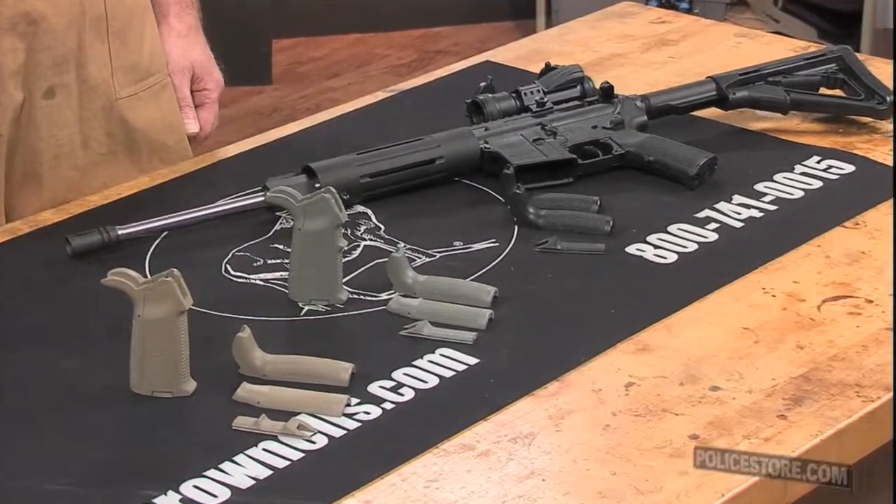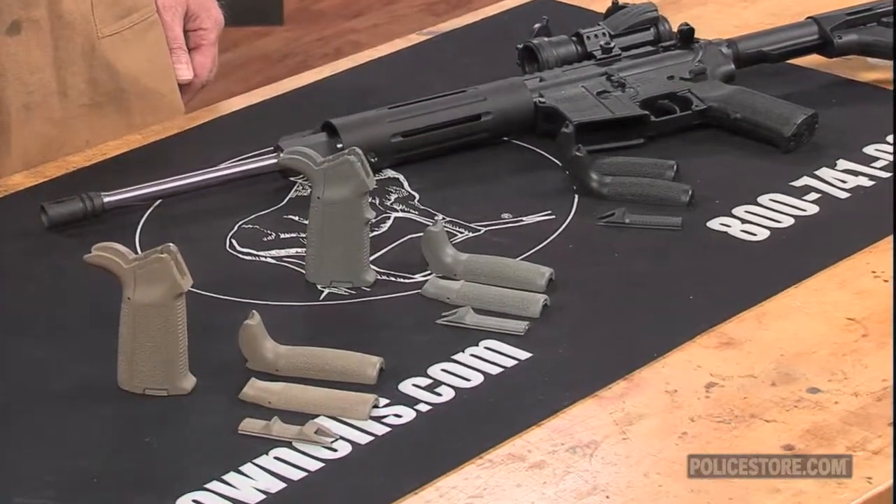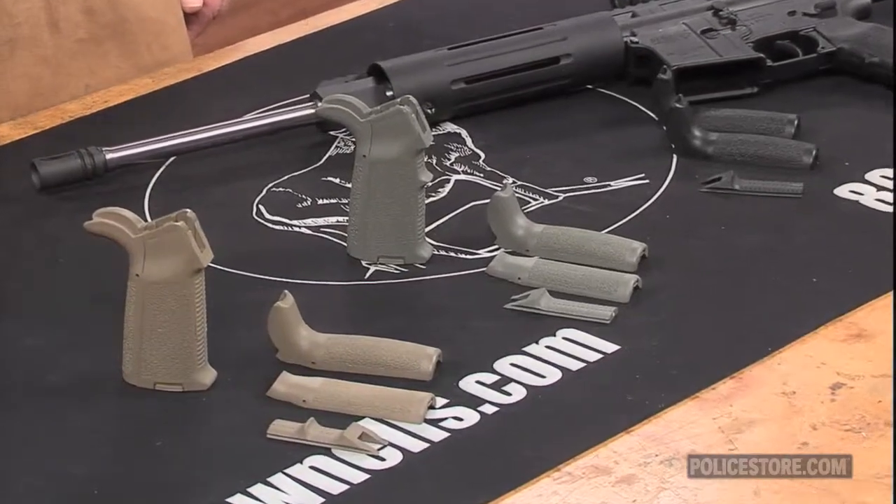All MIAD models come with a main grip body and a selection of front strap and back strap inserts made of reinforced molded polymer.